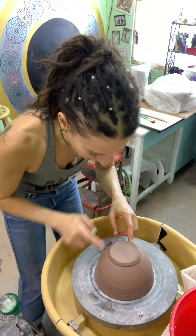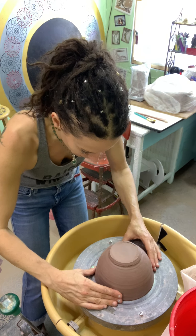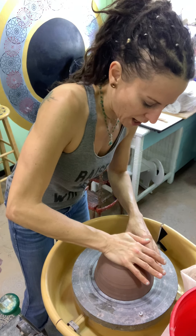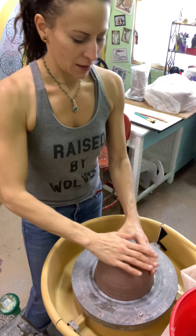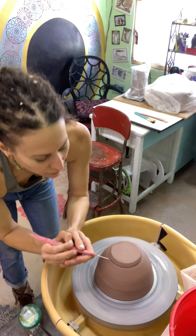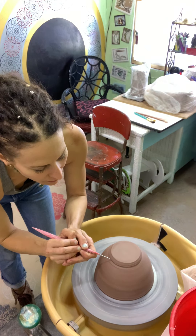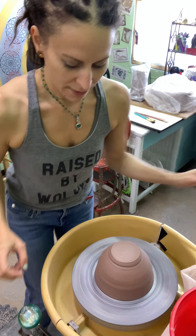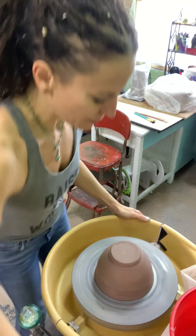You'll get a line. I notice the line doesn't show up over here, which means I need to move it a little bit in the direction where there's no line. Once I have it centered and I put a needle tool on it, it'll go pretty much all the way around and give me a defined line.